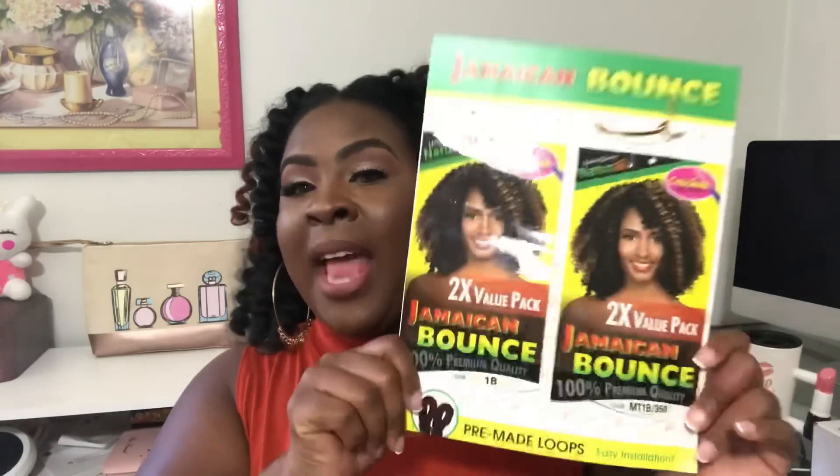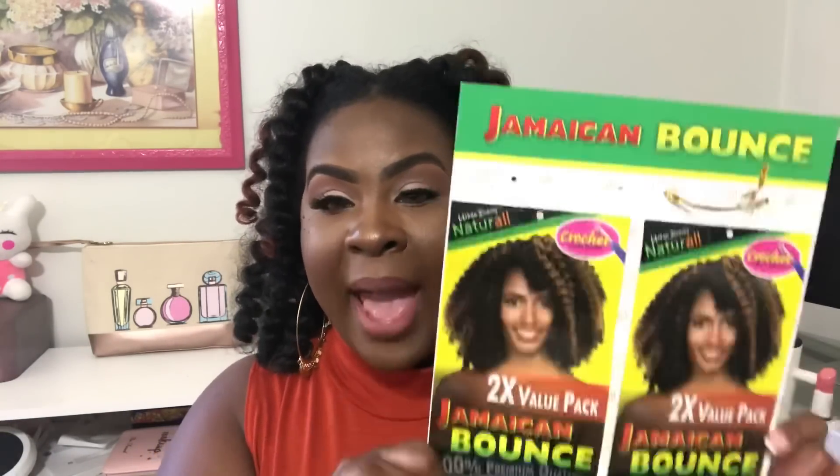This Jamaican Bounce hair is by Urban Beauty Natural. It is a crochet style type of hair and it comes in several different colors. The first time I put it in, I had the B1 hair — it was fabulous. I loved the way it felt and the way it looked on me. My husband loved it too, especially when I want to do that natural look instead of trying to achieve it with my relaxed hair.